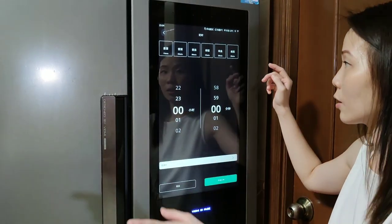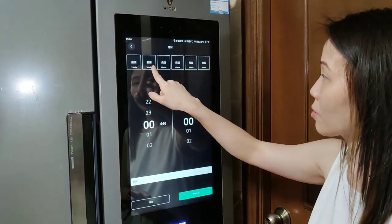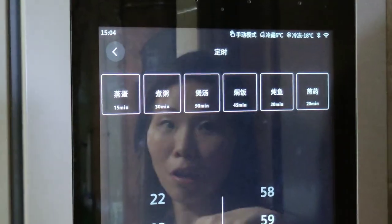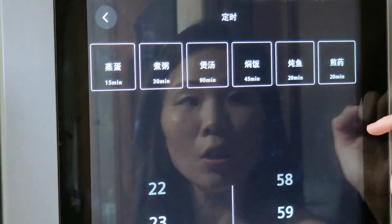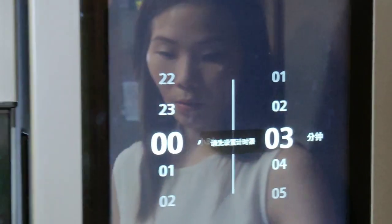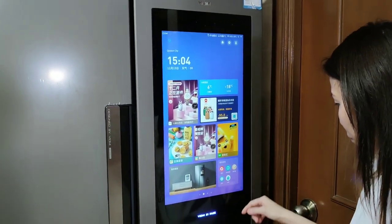We can also go to the settings. Like, if you're cooking in the kitchen and you want to set a timer for it — this one is for cooking. Congee, porridge, or when you're steaming fish, or pan fry. So you can set your timer and it will remind you after the set time, just like an alarm clock.